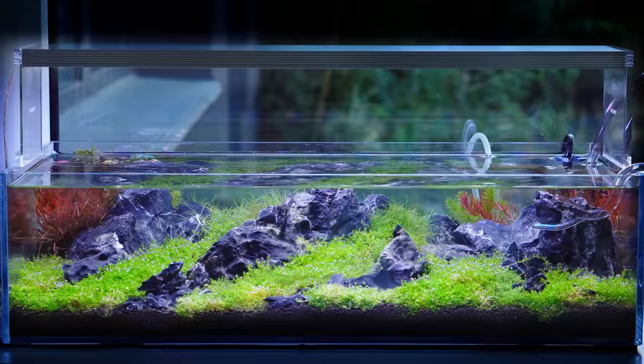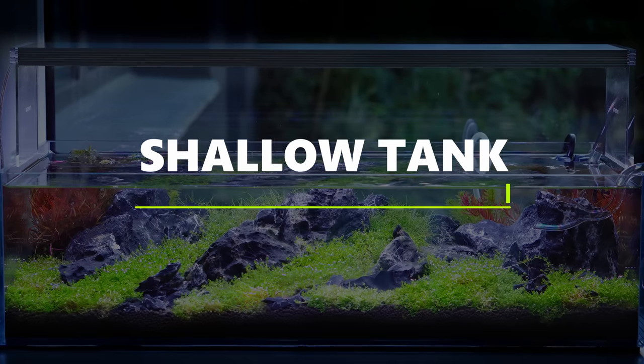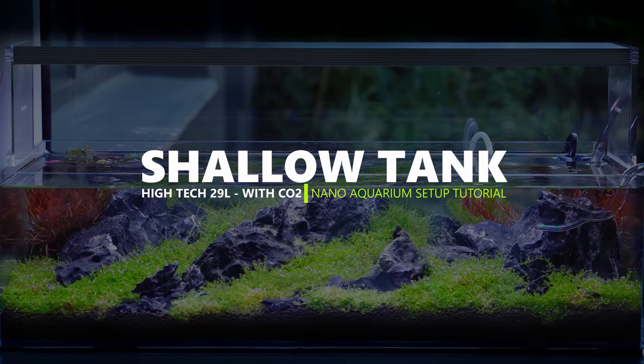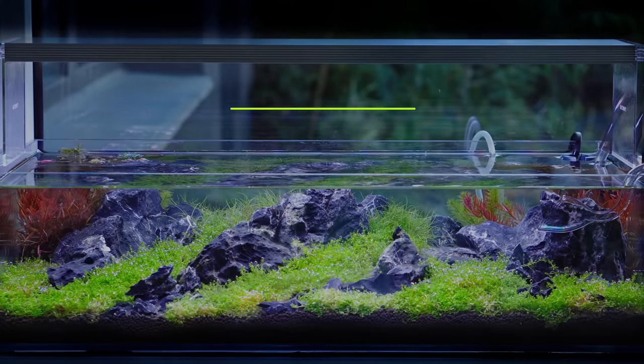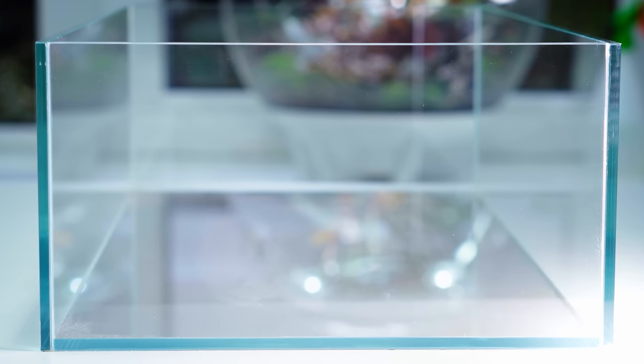Many of you guys have asked us to scape a shallow tank, so here we are! It's also a nano tank, which is good for beginners. This is a 60x30x16 Opti-White tank.